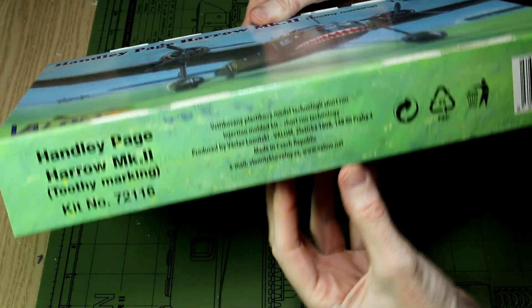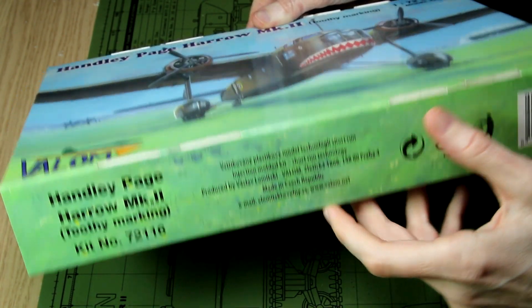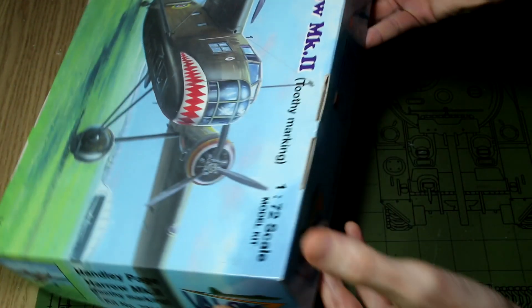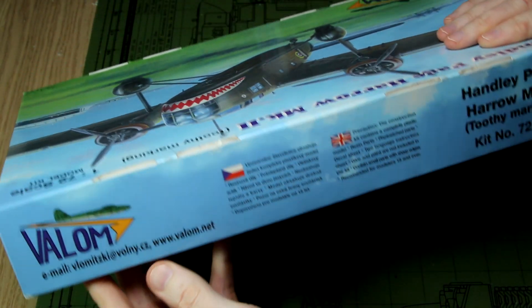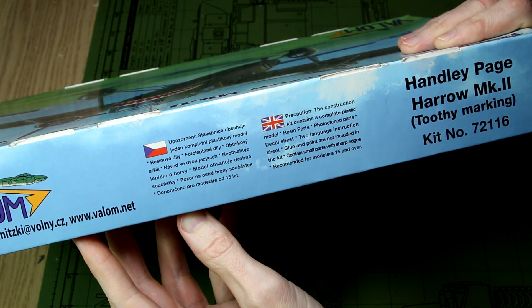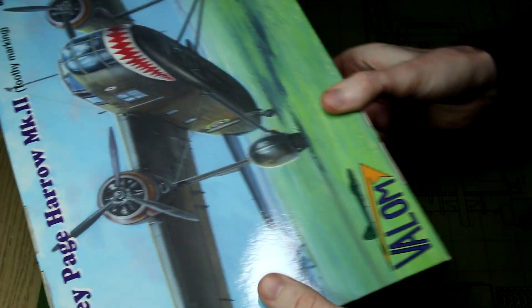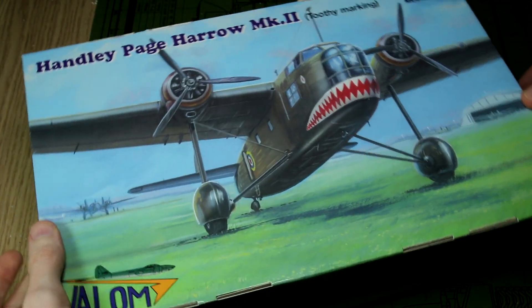Looking at the box, we don't have a lot of information on the sides — simply some manufacturer details and a small description of the contents. I have already unbagged these sprues and removed a couple of parts from the sprue just to play around with them, so this isn't how they were packed when I received the kit.